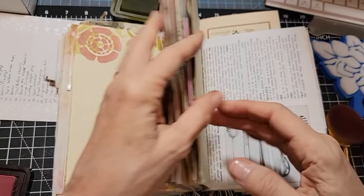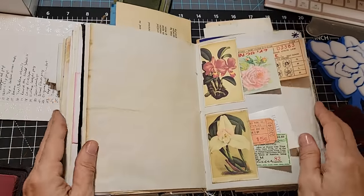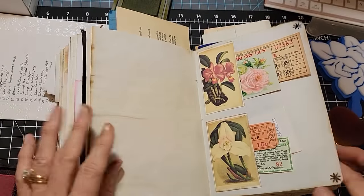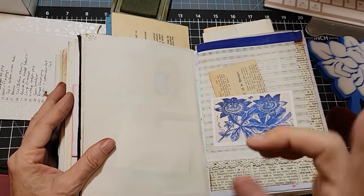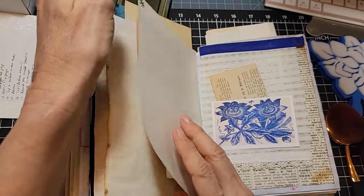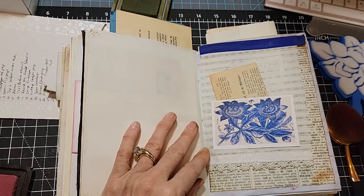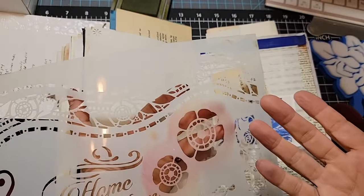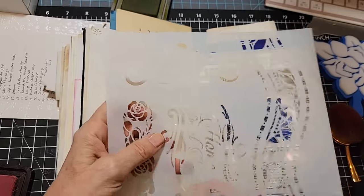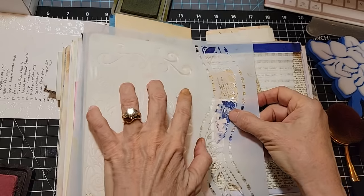That was signature number two. Let's move on to signature number three. Oh, you're very pretty. Maybe we'll do something here on this white page. This has a little decoration in the corner — I rounded these pages and did some punch outs. I don't know where I was going. Let's see what we have. These are from somewhere on eBay. You could do a big banner at the top — that might be nice. Let's try that. What color do you want to use, Pam? This journal has some blue in it, so maybe we'll do some Broken China.